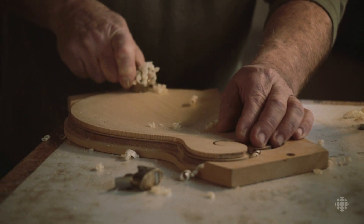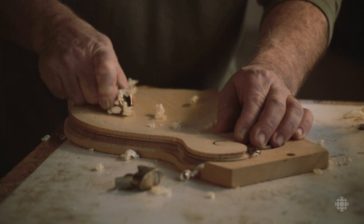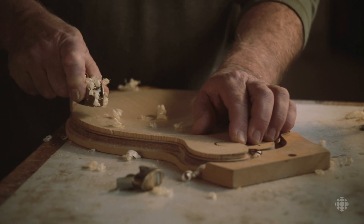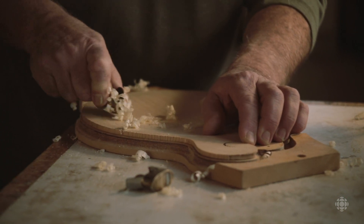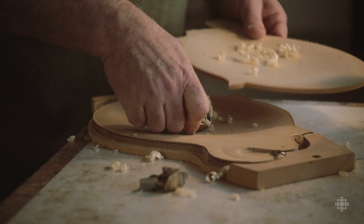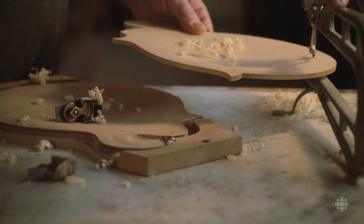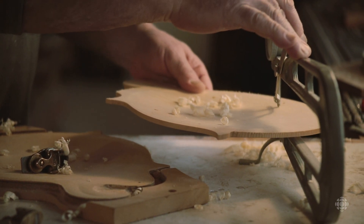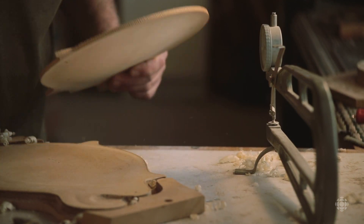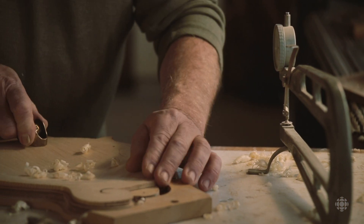Some woods are harder than other woods — they can be made a little bit thinner and a little bit stiffer. The care here is just to take the wood away very gently, checking constantly for thicknesses. I don't want to go too far, but it's very important to get the plate working like a speaker, basically. Just like a speaker, the way it reacts.